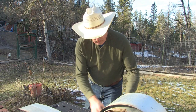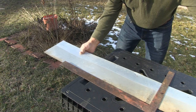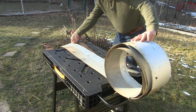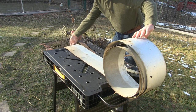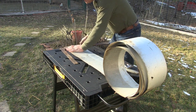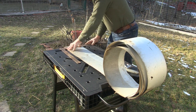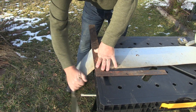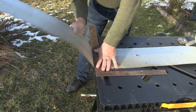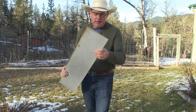Now we clear these two pieces out of the way and pull this to the end of the table. I'm going to line my scribe up right to the edge of the table, put the square on, hold it down with pressure, and now we're going to make the bend. And you've got a nice clean straight cut.